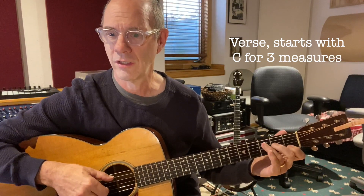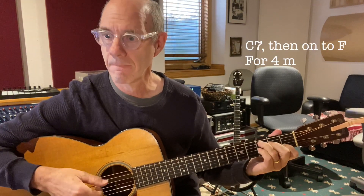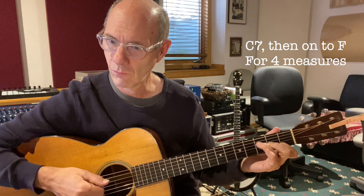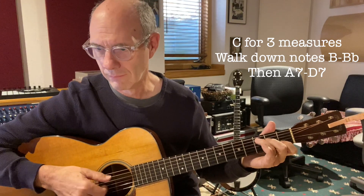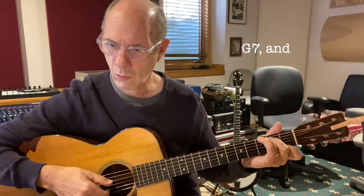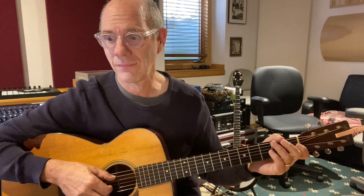Here we go on the verse. And that is pretty much the pattern he keeps up through his verses. This is the type of song that doesn't so much have a separate chorus, but what this song does have is a bridge that comes around a couple of times. So at the end of the second verse, instead of just keeping that vamp up, he does this — a little bass line with your thumb.